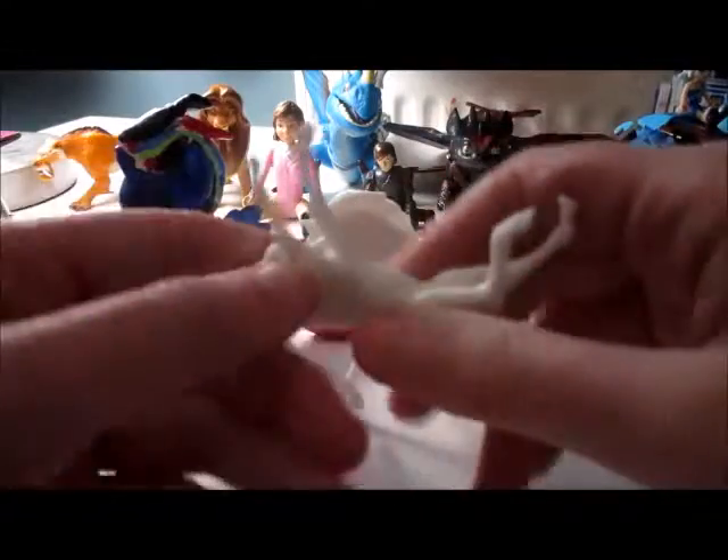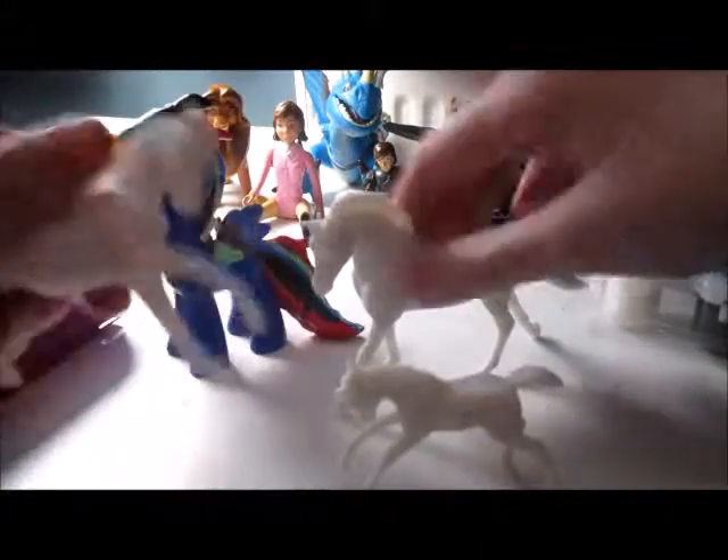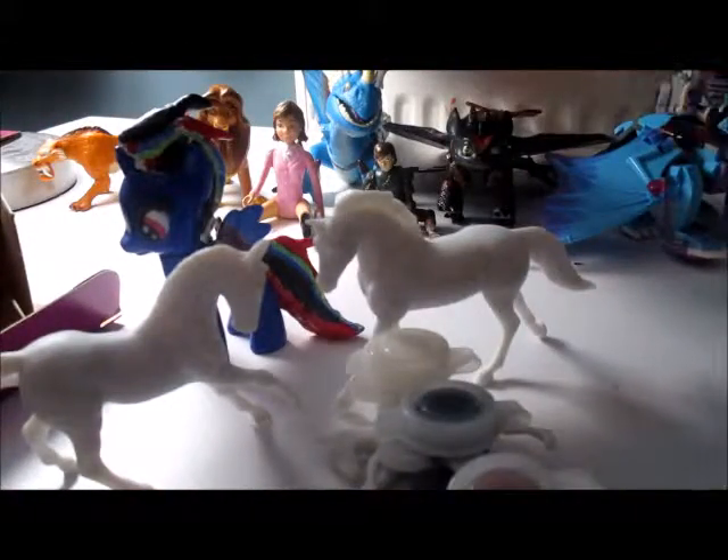They feel really, really soft — soft plastic, all smoothed out. I might do a white coat over them or maybe not, I don't know yet. The paints are bigger than I expected.